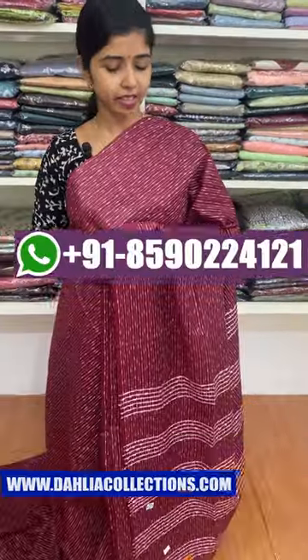Hello everyone, welcome to the video. We are going to take a look at the first color shade.